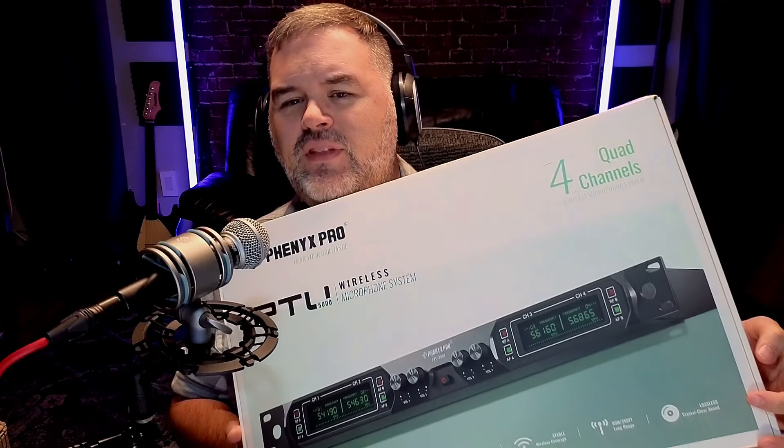Anyways — the Phenyx Pro PTU-5000 wireless microphone system. I unboxed it already. The wireless system comes with four packs of batteries — eight batteries total — and a power pack with two prongs, so no need to find a converter. Comes with documentation and an all-metal handheld wireless microphone. Heavy. This feels really good — better than any wireless mic I've ever held.